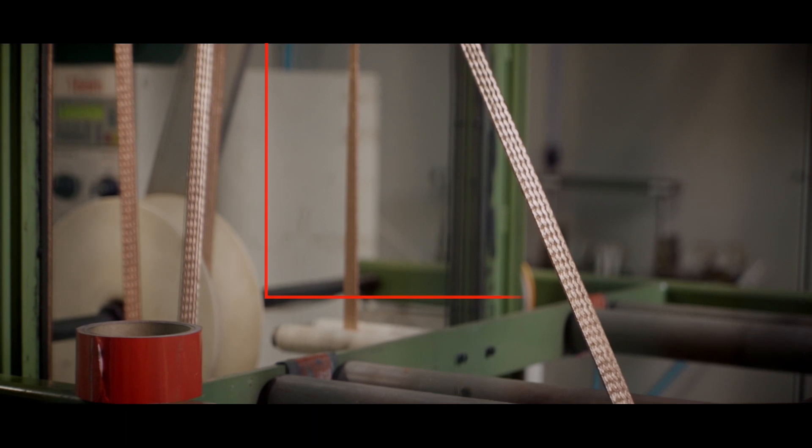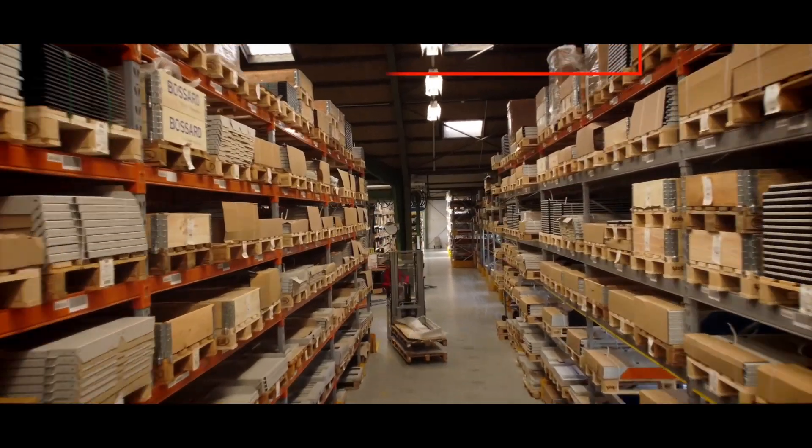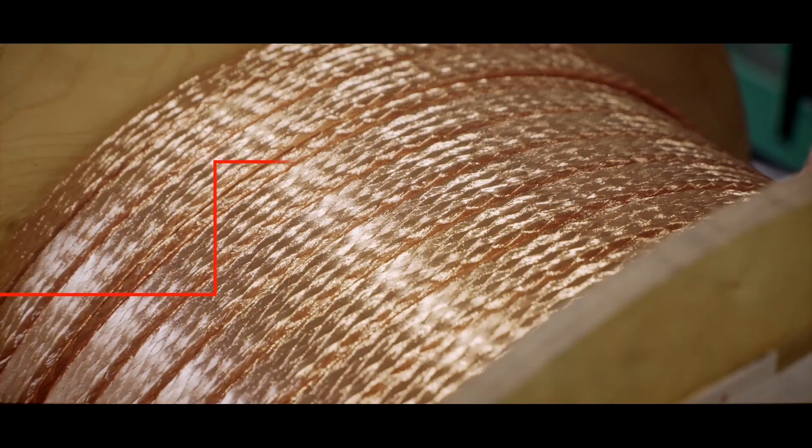Flexibility is vital when building solutions for the ever-changing needs of the world's industries. QFLEX is our own patented multi-flexible copper busbars that are easy to install or use for modifying existing installations.